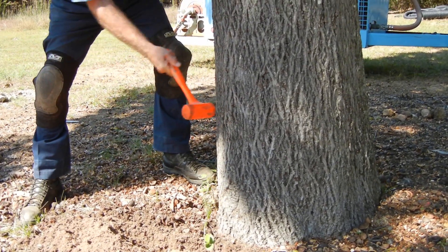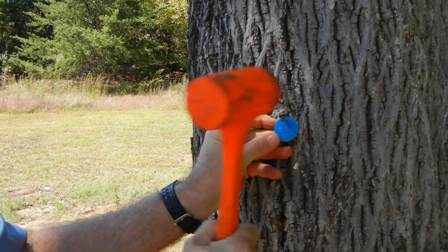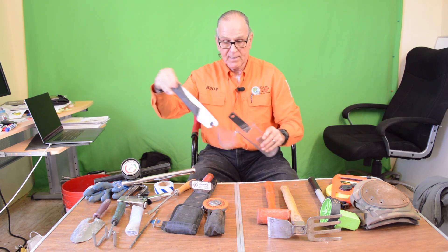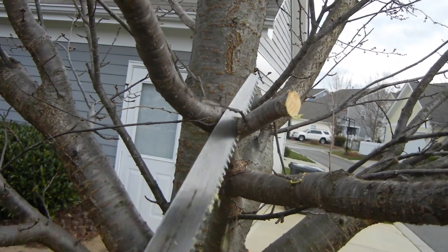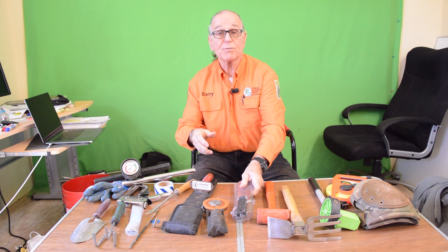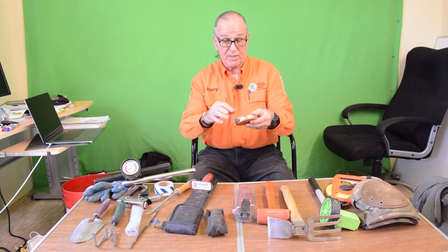This is our sounding mallet that we use for finding hollow spaces and also for any kind of dead blow work where we need to cut or penetrate something. We've got a silky saw here that is really useful — there's nothing this won't go through. This is a tri-edge, which is especially useful as a tool to cut through roots when you can't reach part of the tree because you're blocked by the proliferation of roots growing under the soil.